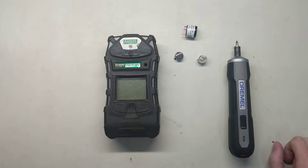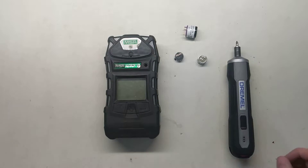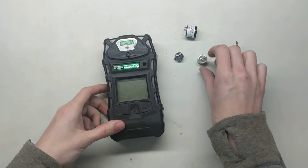Hi and welcome to the Ideal Calibrations Gas Detection Series. Today we're going to be looking at the MSA Altair 5 and we're going to look at how to replace the sensors in there.